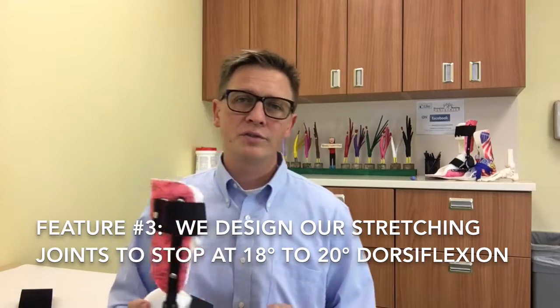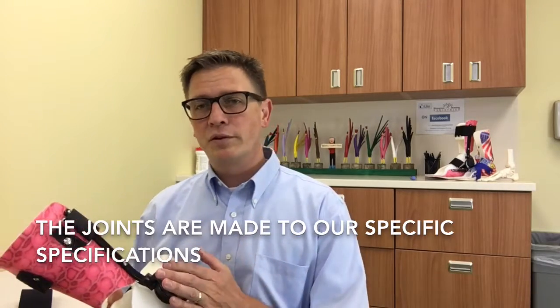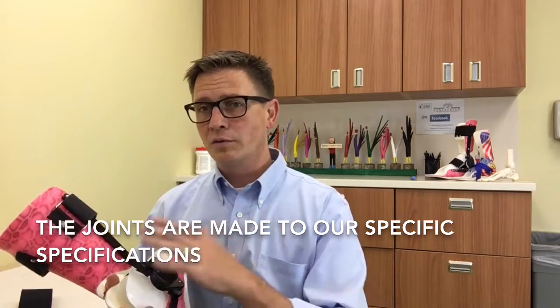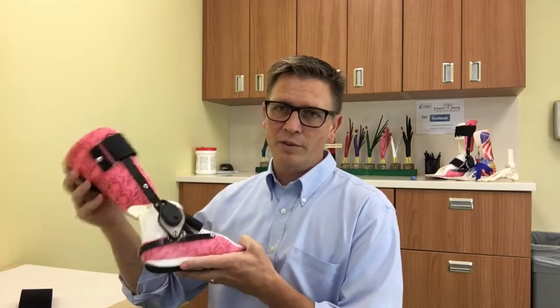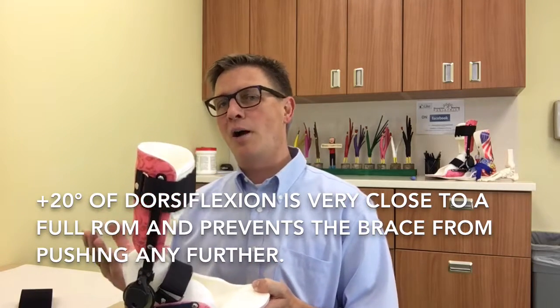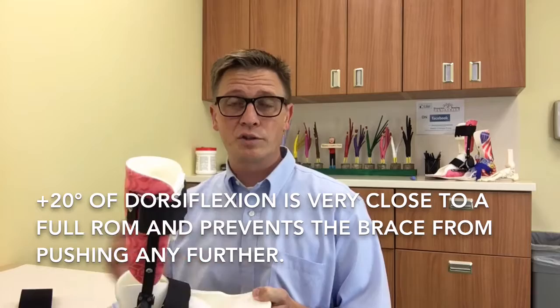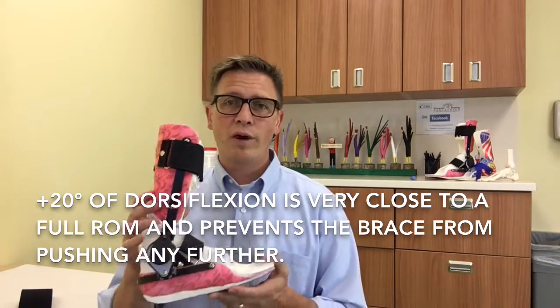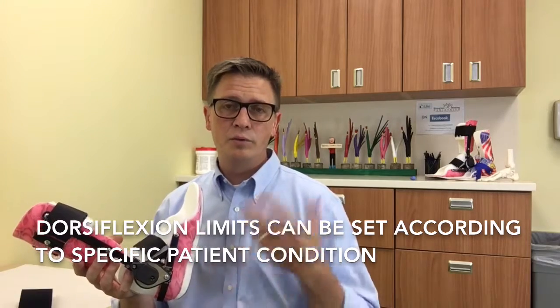The third thing that's important is to have a dorsiflexion limit on the orthosis. This is an example of an UltraFlex joint, which we use on larger kids — it functions very similarly to other components we use on smaller kids, about age eight or nine and younger, where we use a smaller, lighter component. This joint has a dynamic stretching component, and there's a dorsiflexion limit which we set typically at about 20 degrees of dorsiflexion to make sure we're not over-stretching the patient's muscle or compromising foot structure. We're very happy if we can achieve 20 degrees of dorsiflexion with a brace and hold that position, as that's going to do wonders for improving and maintaining range of motion long term as children grow.